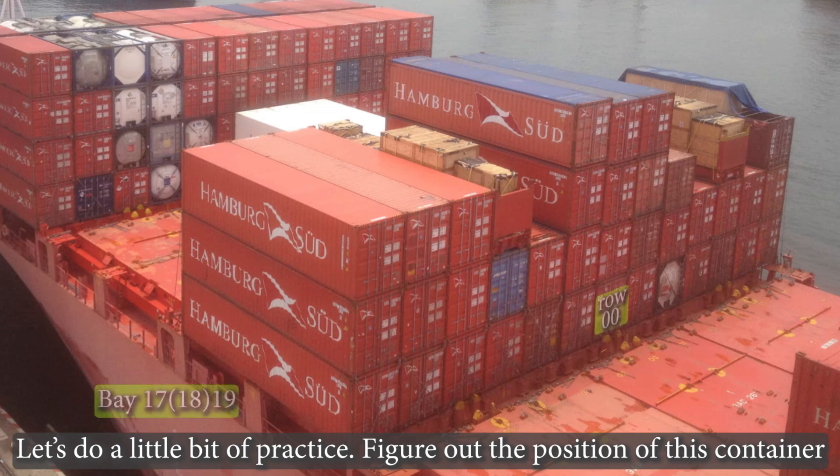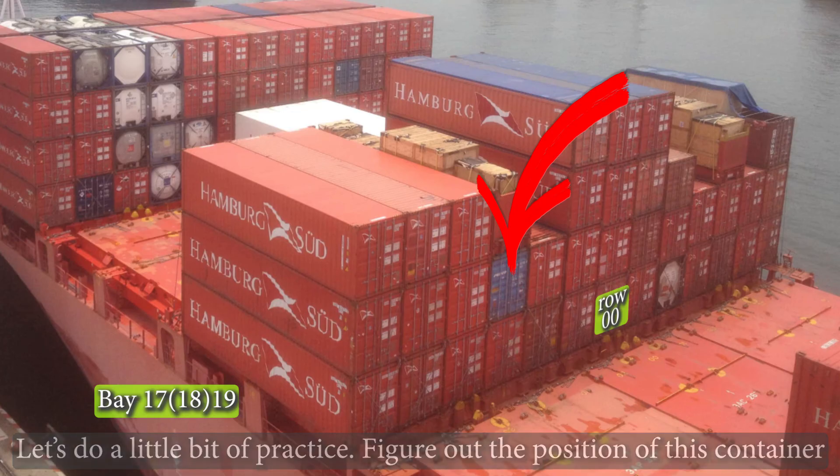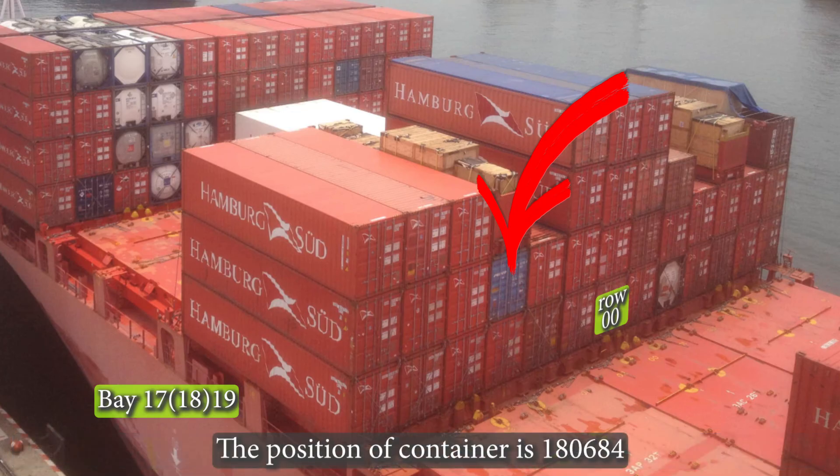Let's do a little bit of practice — figure out the position of this container. The position of the container is 180684.